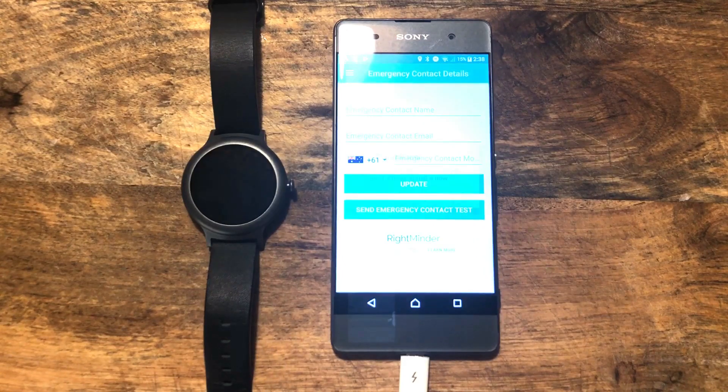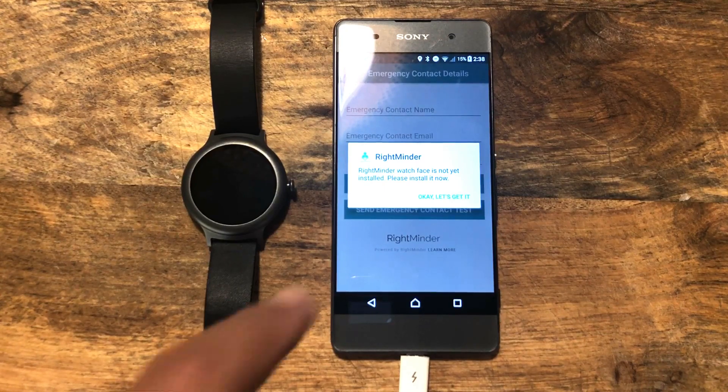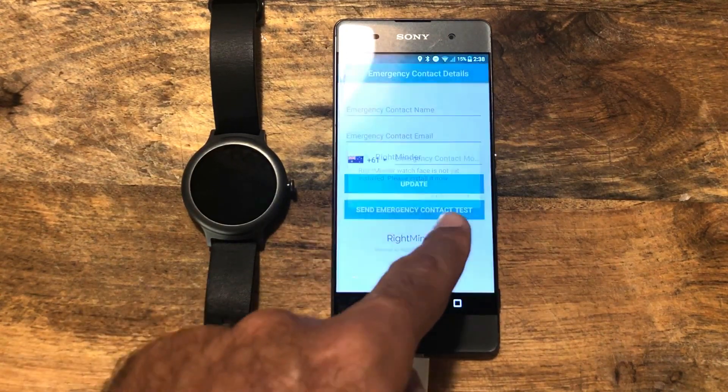The next screen is the details of our emergency contact. Now while we've been doing this, the application has actually detected the fact that we don't have Rightminder installed on the watch that is paired. So it's popped up this little message.